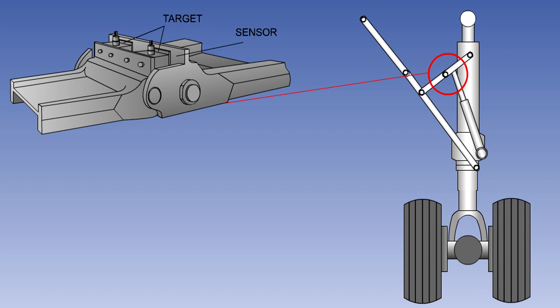The sensors are usually duplicated for safety reasons. Microswitches and proximity sensors are fully explained in the electrical systems lessons.